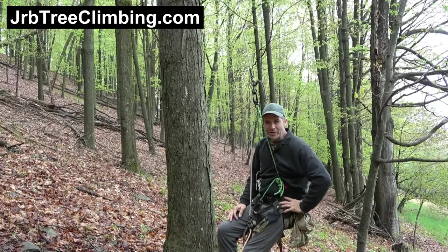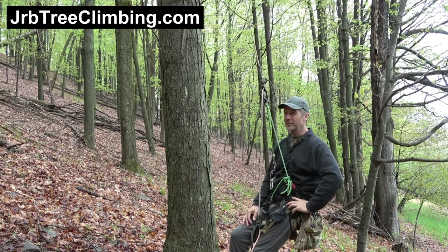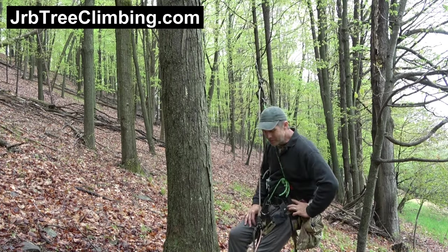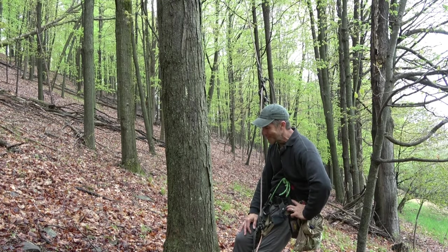Hey friends, it's John here — the JRB Tree Climbing channel, also the name of my website, my Patreon, and my Facebook group. I've got a new development, something for your toolbox, something that you're going to want to tuck away for a rainy day like I've got going on here in Pennsylvania.